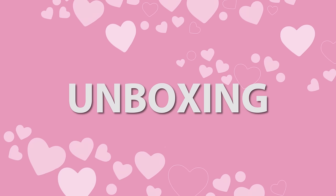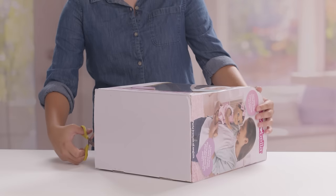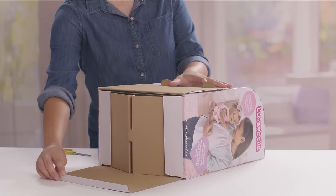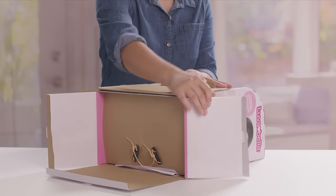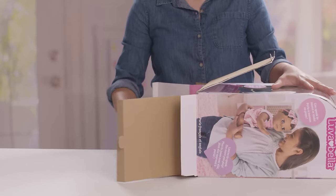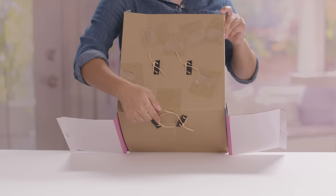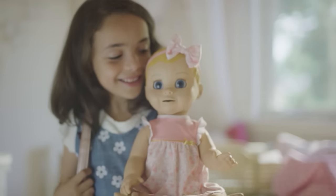To begin unboxing, lay the package on its back, flat side down. Then ask an adult to carefully cut the taped tabs on all three sides. Open each flap — this is where you'll find the instruction booklet. Now slowly slide the insert out of its outer packaging. Have an adult carefully cut the ties around Lovabella's legs and arms. Now she's yours to hold!